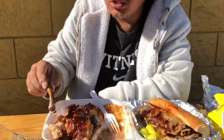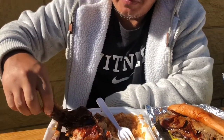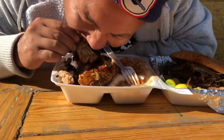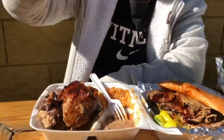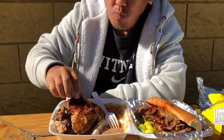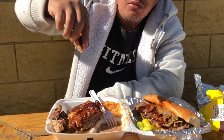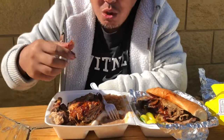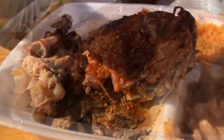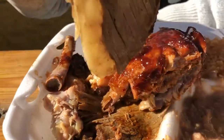Fall off the bone. I see that. Yeah, it just fell off, so easy. It looks like a plate of hot mess, but it is a hot mess plate of goodness.